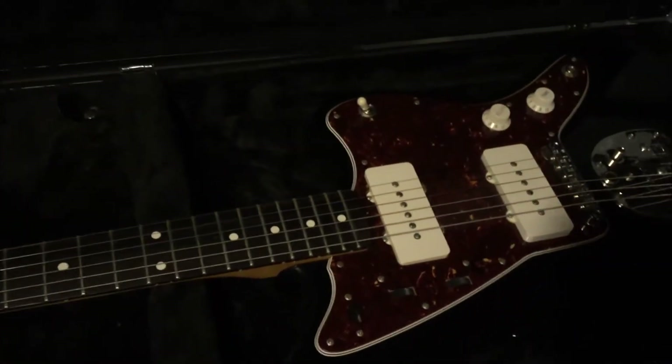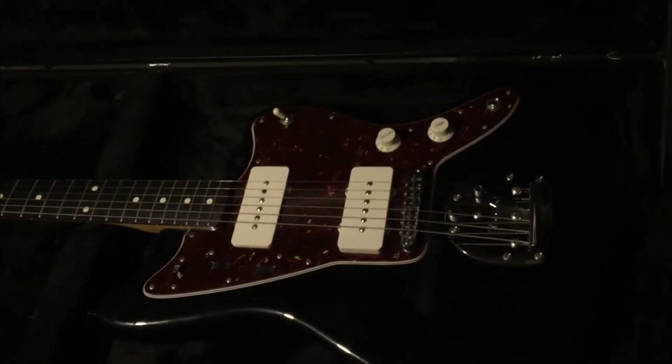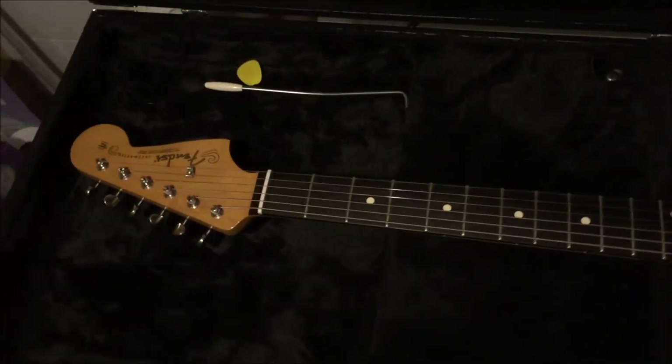We're going to start out with one of my favorite guitars — probably gets played more than most of the rest. This is my 2011 Fender Classic Player Jazzmaster.